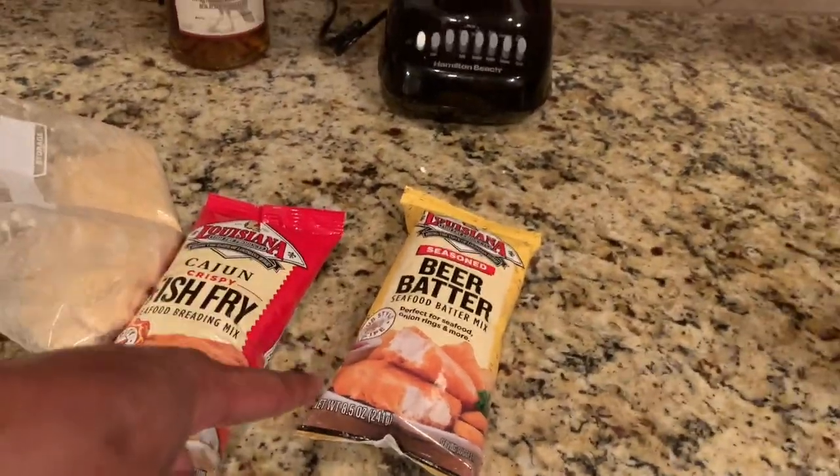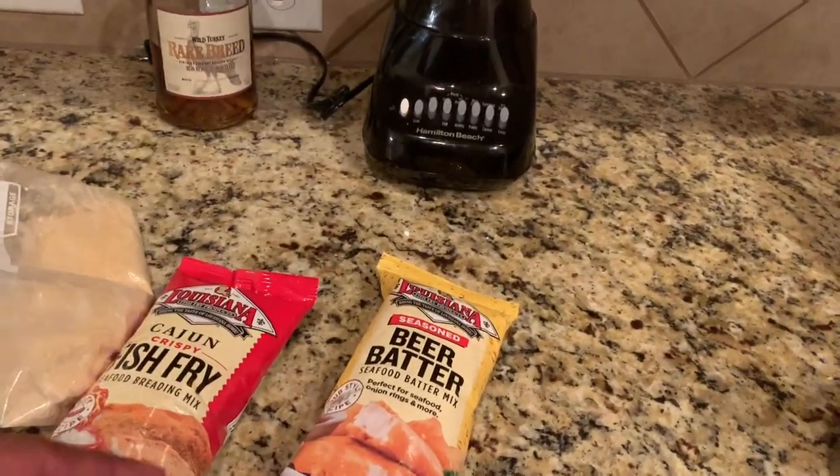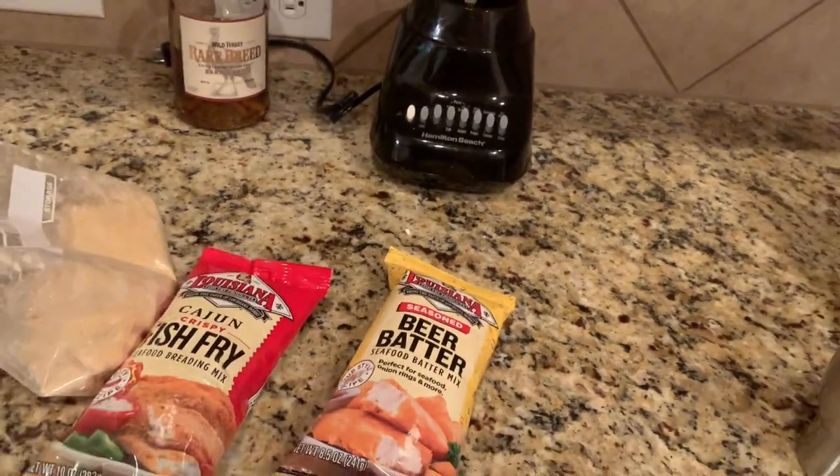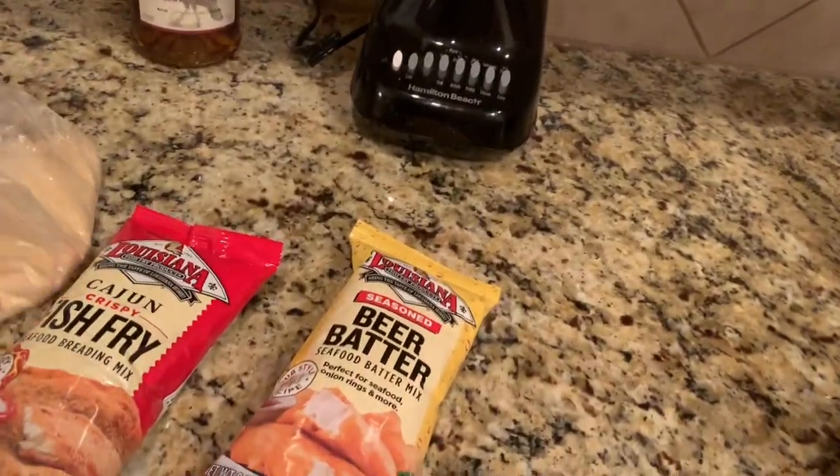Hello hello hello world, this is your boy Five to the Ten. Today we cooking fish — cooking fish with the Fever!